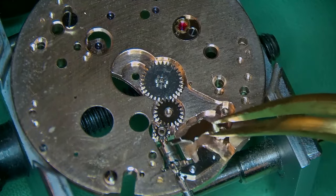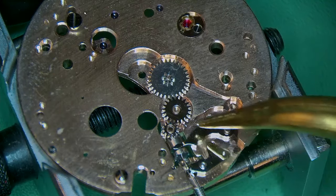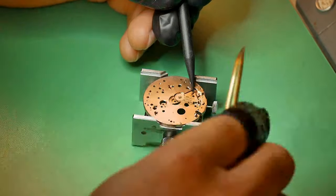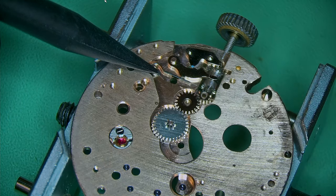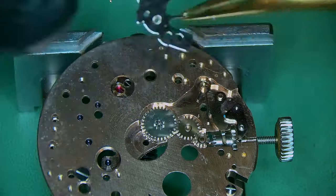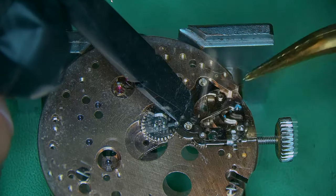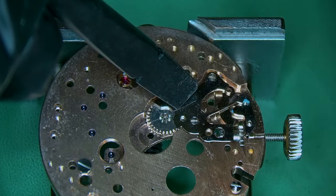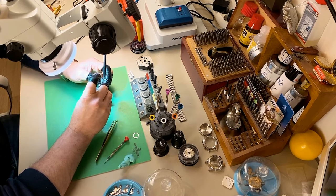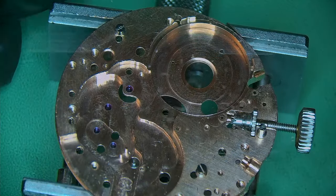Adding 1300 on the posts, then the yoke and yoke spring go on — a really small, strange looking little yoke on this one. When adding springs, try to hold something down with a piece of plastic or pegwood to stop springs from flying. On goes the big setting lever spring held in with two screws, and I've greased the end of it — important to add lubrication on high-friction parts like this.